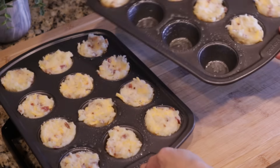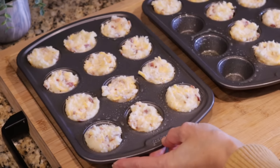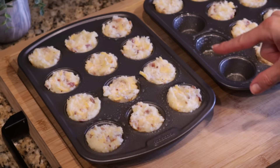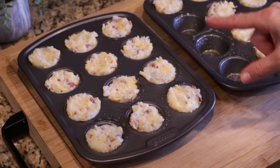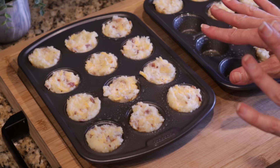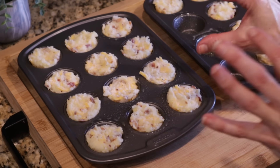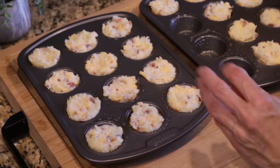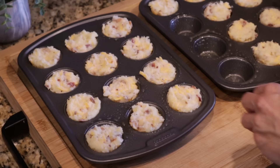I had to get my other little mini muffin tin — I got about 20 little potato bites out of this. We're going to pop these into a 375-degree oven and bake them about 25 to 30 minutes. You want the potatoes to be nice and set with a little bit of golden brown on top. Then we're going to top them with some fresh chives and then get to taste them.